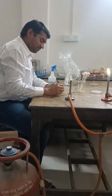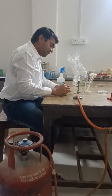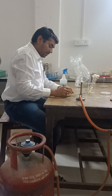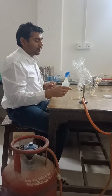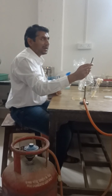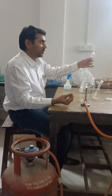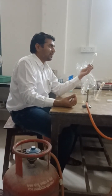Today we are going to discuss the spread plate method. This is done on solid nutrient medium present in a petri plate. First we label the petri plate, mentioning the date and name of the sample to be spread. For transfer, we use a calibrated wire loop — calibrated to 10 microliters — purchased from HiMedia. We are going to transfer a diluted sample, already diluted by serial dilution in nutrient broth.